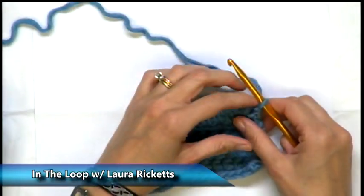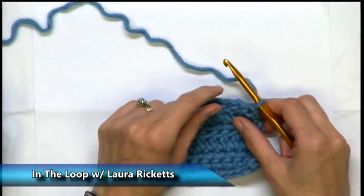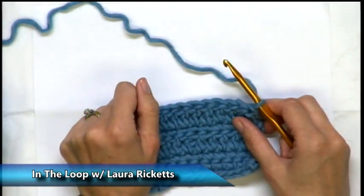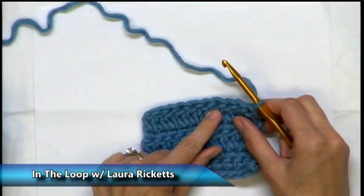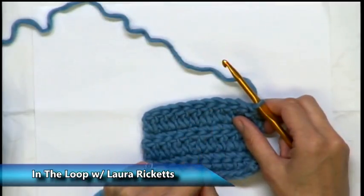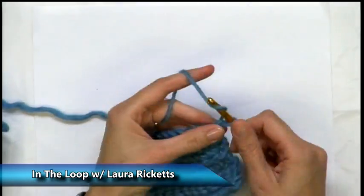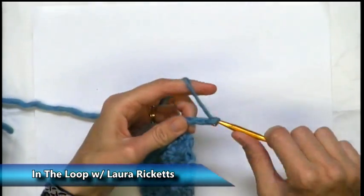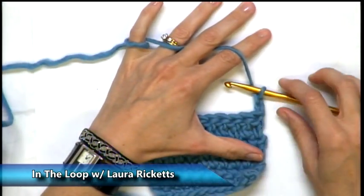The first thing we do at the beginning of a row is we do some chains according to how tall our stitch is going to be. For a single crochet we do one chain. For a double crochet we do two chains. For a half double crochet we will chain two. Again, this is just at the beginning of the row, and now we have the height that we need to go across.